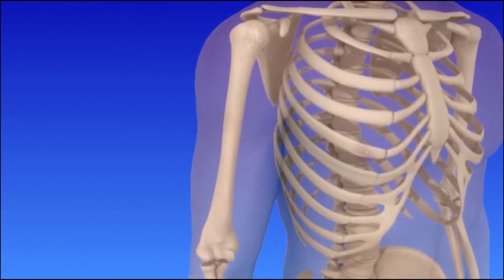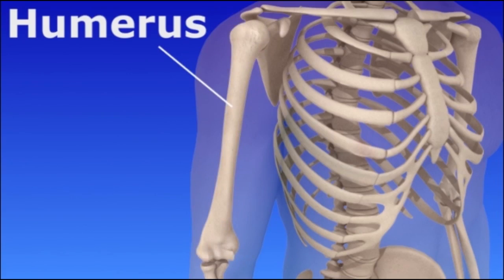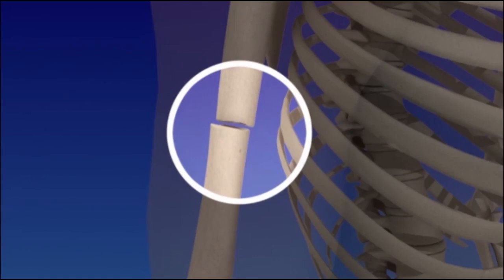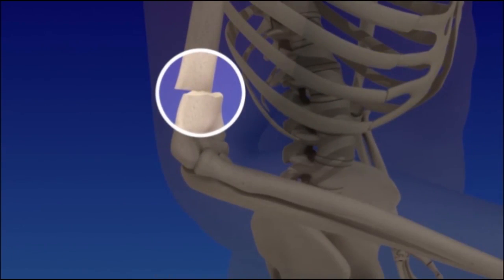A humerus fracture is another name for a broken arm. The humerus is the long bone in the upper arm. Fractures or breaks in the bone can occur at the head or proximal humerus, mid-shaft, or near the elbow, called the distal humerus.